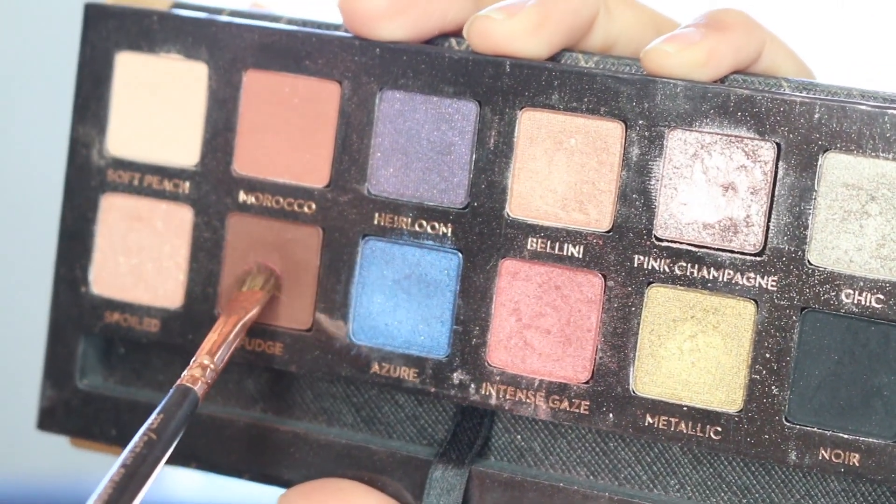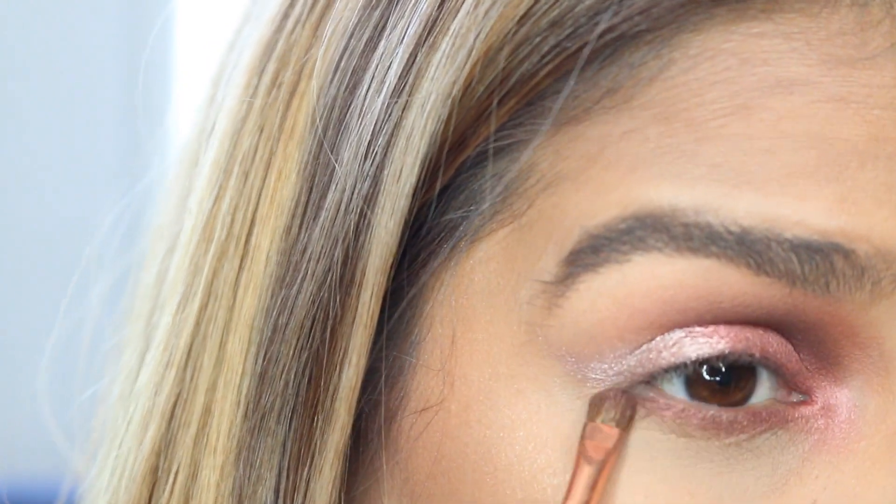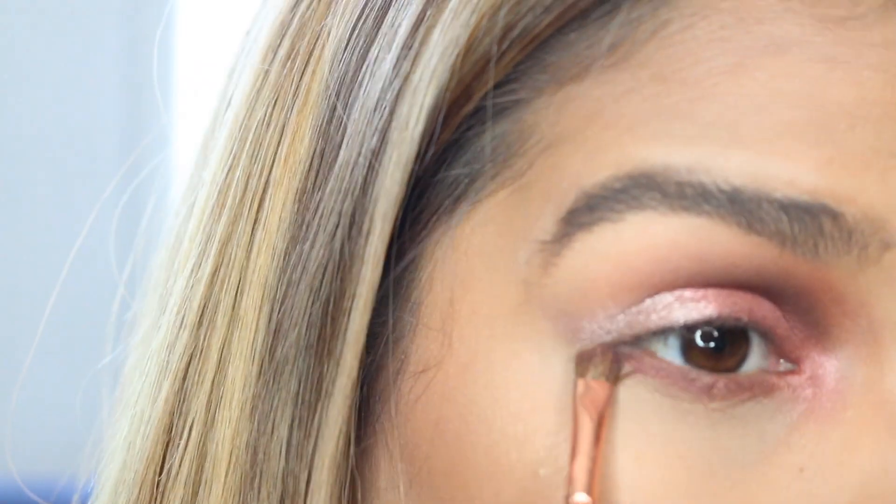Next, mixing Intense Gaze and Fudge on a Detailer brush from Zoeva, I'm going to be running that from the inner to the outer corner of the lower lash line.